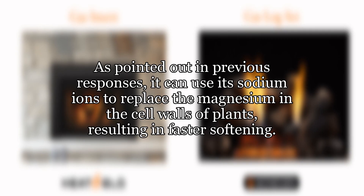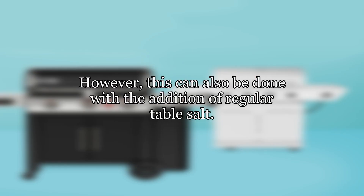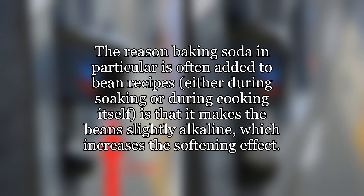As pointed out in previous responses, baking soda can use its sodium ions to replace the magnesium in the cell walls of plants, resulting in faster softening. However, this can also be done with the addition of regular table salt. The reason baking soda in particular is often added to bean recipes, either during soaking or during cooking itself, is that it makes the beans slightly alkaline, which increases the softening effect.